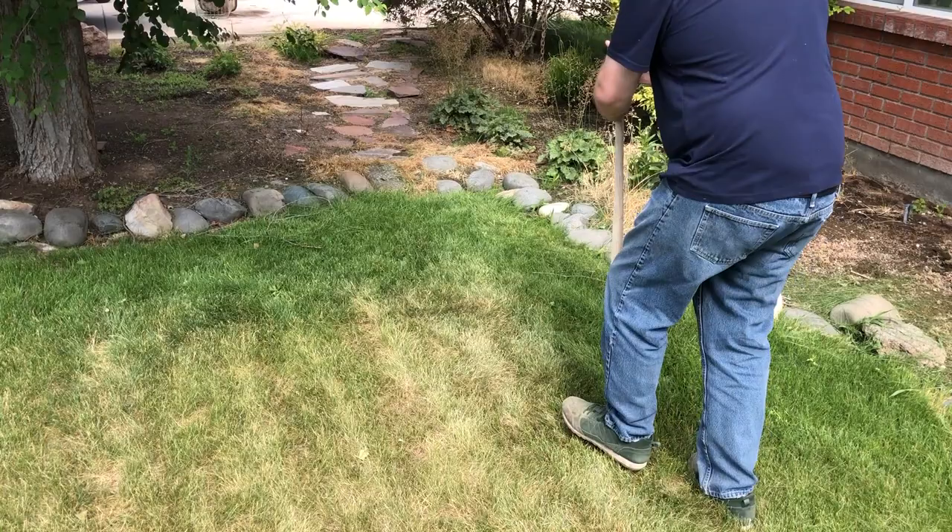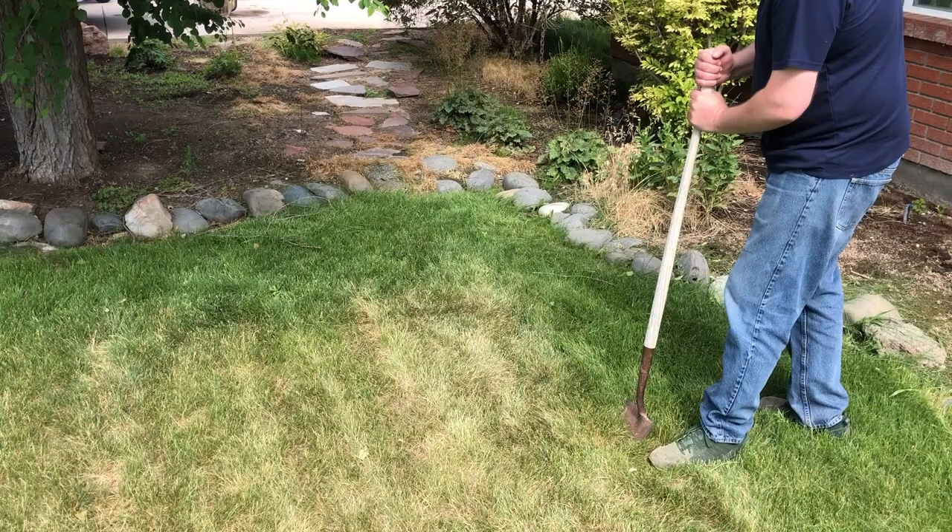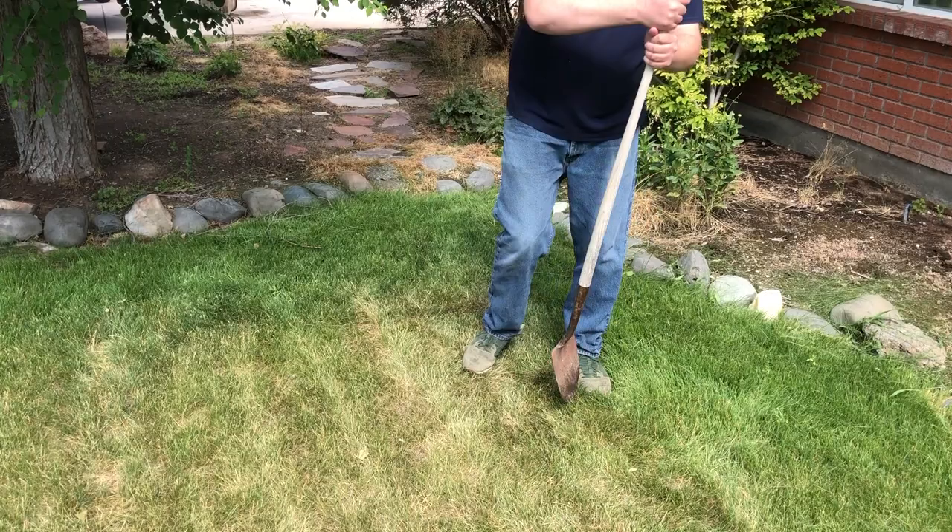The first thing you're going to want to do is identify where the good and the bad grass are coming together. Sometimes this can be a little more pronounced and other times it may be a little less clear, but you want to find areas that have clearly good growing grass and areas that are not quite dead yet.